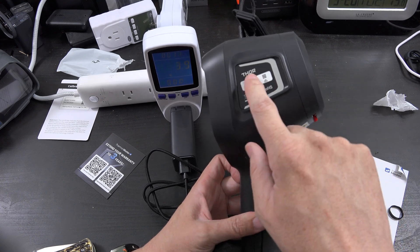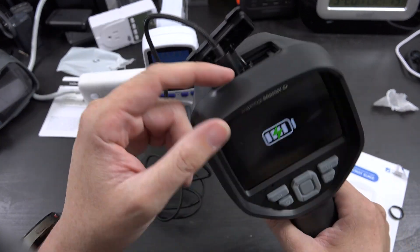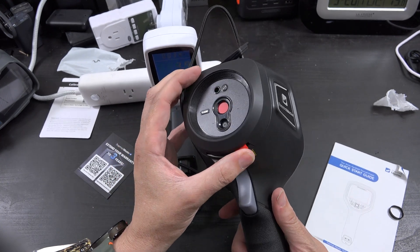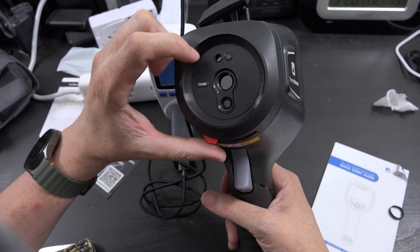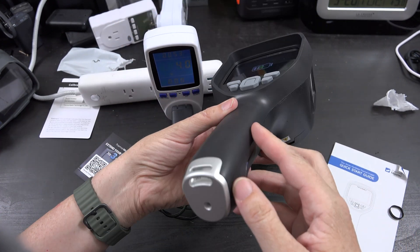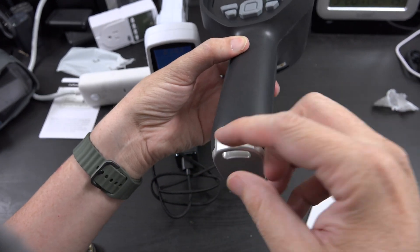It says Thor on it. We've got a trigger and a nice big grip, the micro SD card slot, and a lens protector. There are a bunch of sensors up here — you can do picture-in-picture, so it has an actual visible light camera and a thermal camera. There are also threads at the bottom to mount it to a tripod and a lanyard attachment.